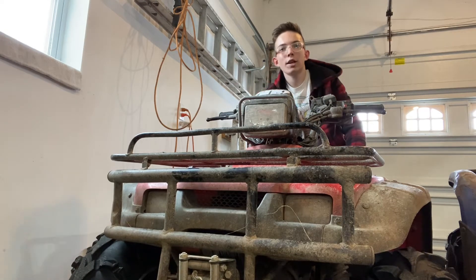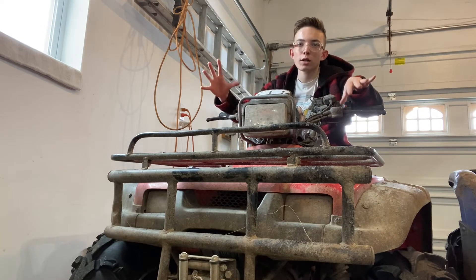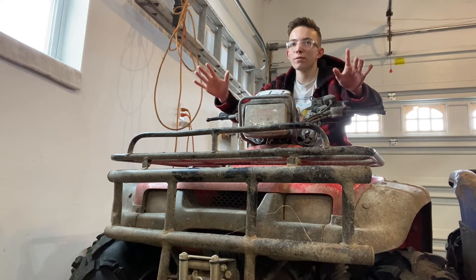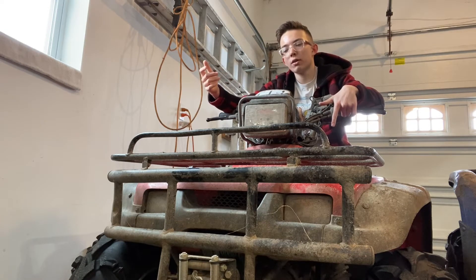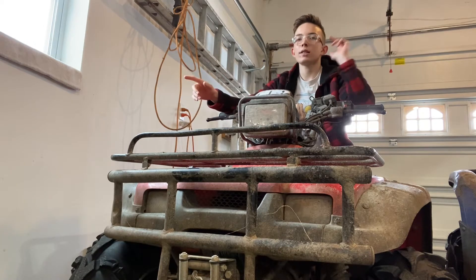Welcome back to the channel. Today we're doing a long-term review on this Honda Foreman 450. I've already done one review on it and it absolutely exploded — you guys loved that video so much I decided to make one more. We've had it for a while now, used it a lot, abused it, had fun with it.